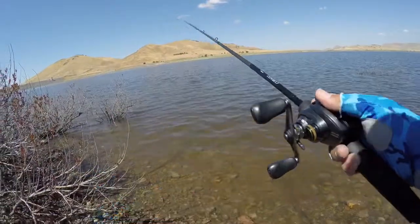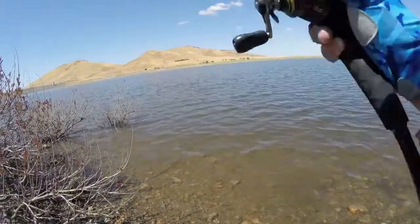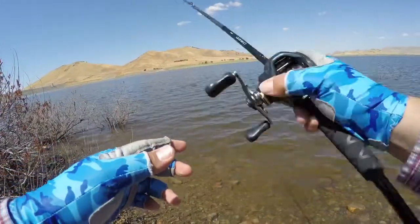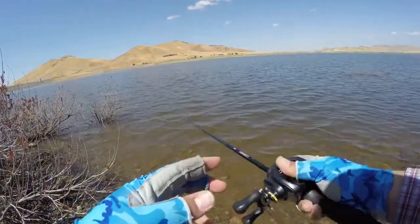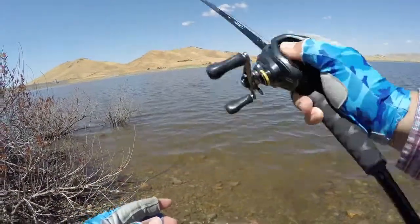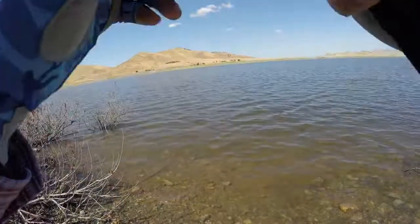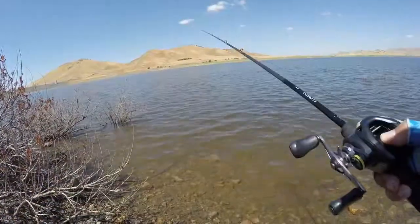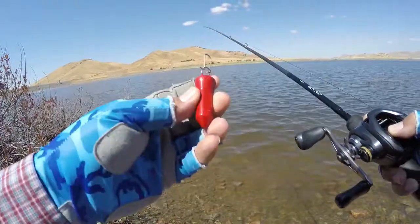We all know that taking risks is what's going to get you the big fish, but sometimes we get caught up in weeds and grass and trees and rocks and we just can't get our lure back. That's our precious lure — a lure we have a lot of memories with, a lure that has caught us a lot of fish — and we don't want to lose it.